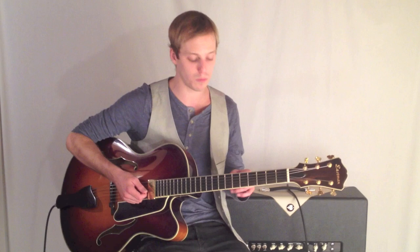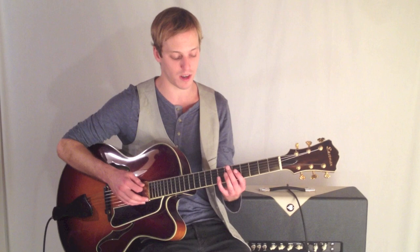We're going to go over all the chords right now from the top. And if you're confused, be sure to click the link below for the tab. But here we go.